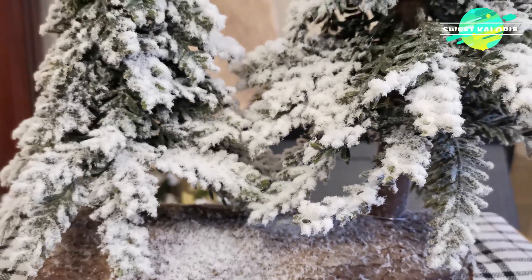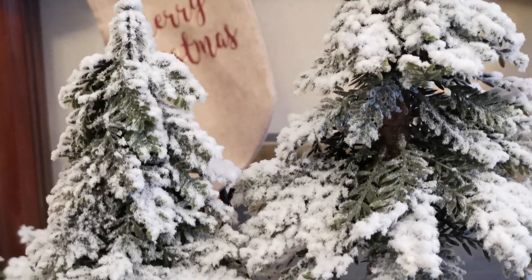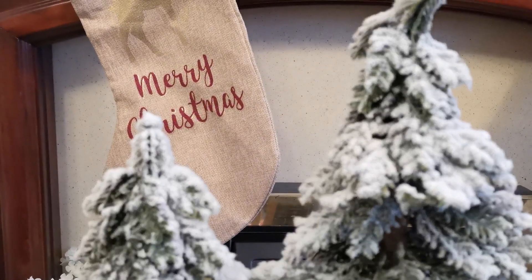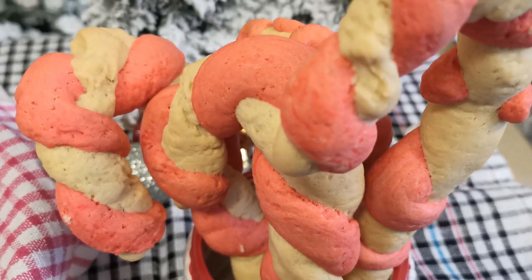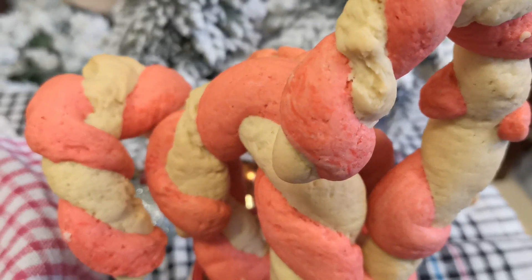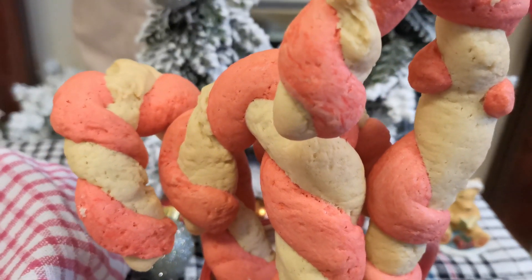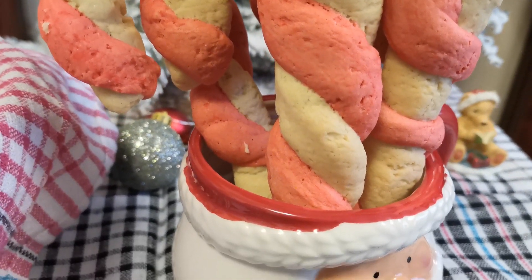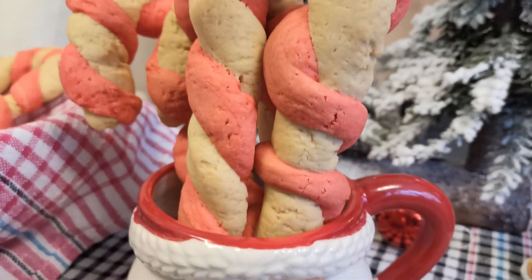Hi everyone, welcome back! Wishing you all a Merry Christmas. Hope everyone is enjoying their festive season with friends and family. Children love candy canes, so why not try this candy cane cookie for Christmas? It will be great if you bake the cookies ahead of Christmas and give them to your family and friends.